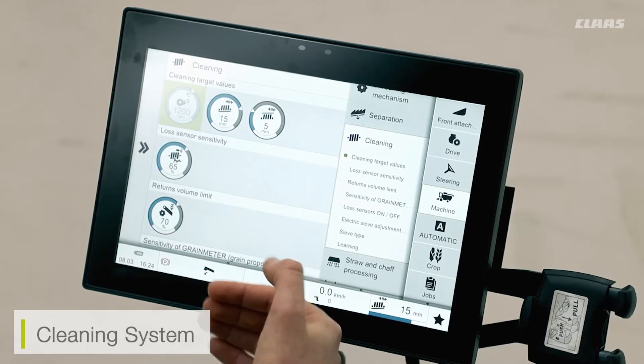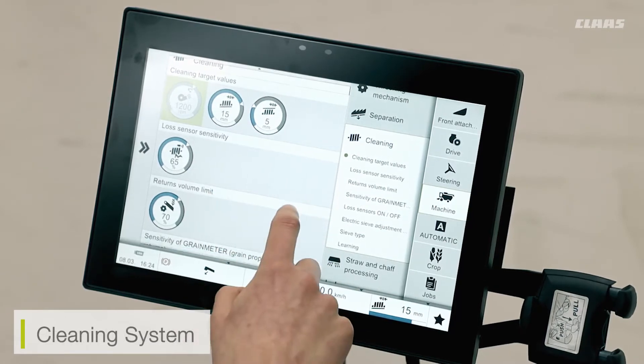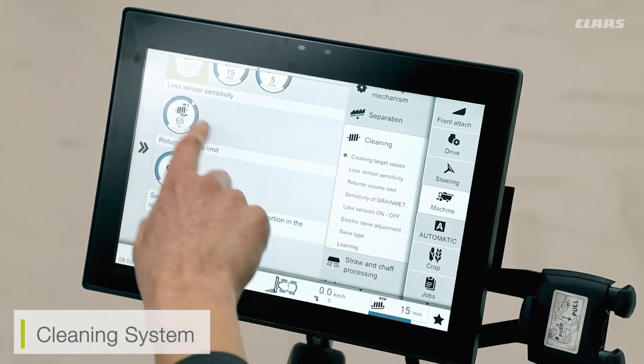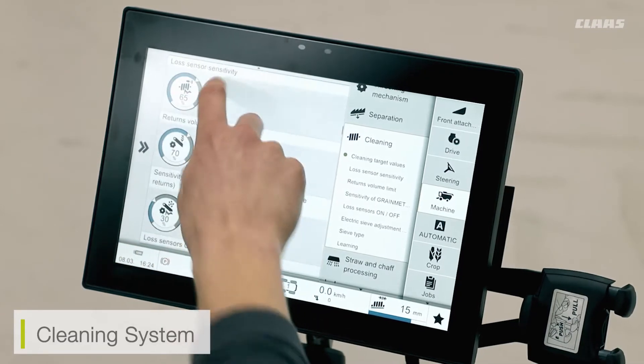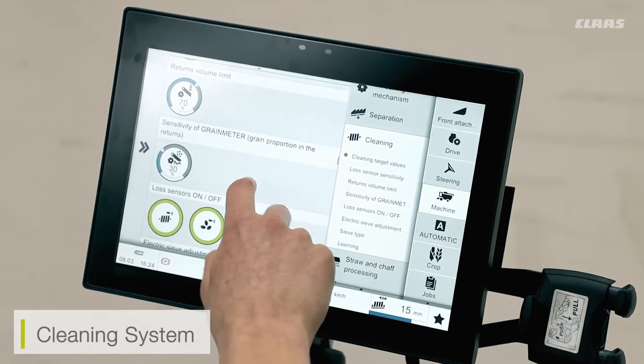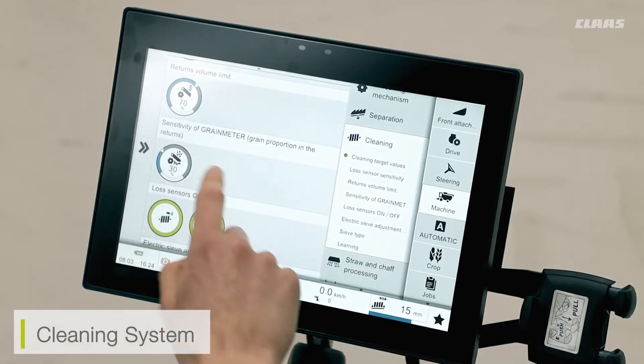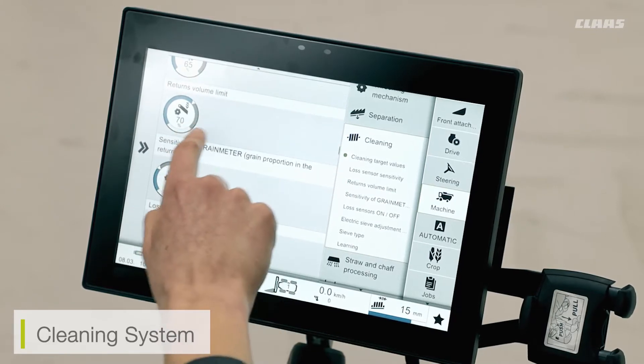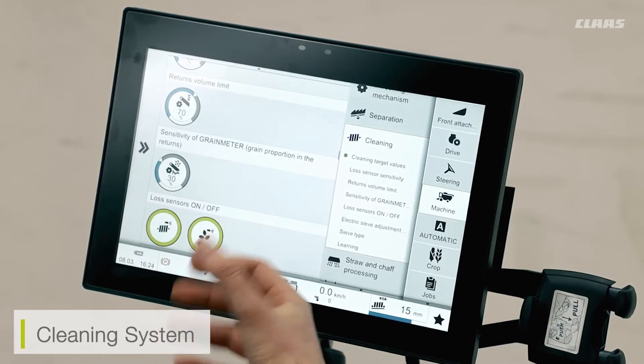This works the exact same way as well for the likes of our loss sensors for our cleaning systems. So for our sieve loss sensors, we can see our sensitivities for those too. And we also have various sensitivities for that of our return system. So if our machine is fitted with the likes of a grain meter or a volume limit, we can then set the sensitivity of our returns limitations.